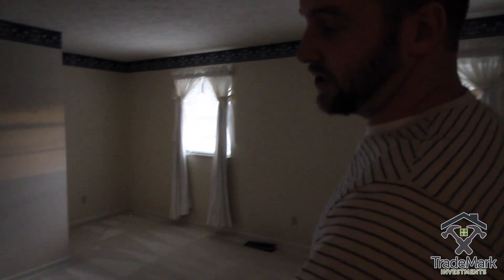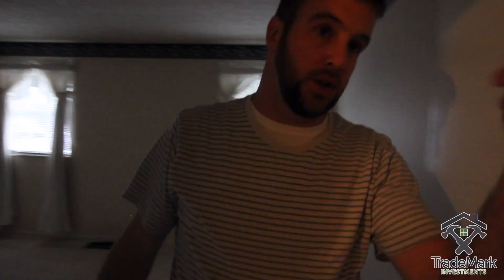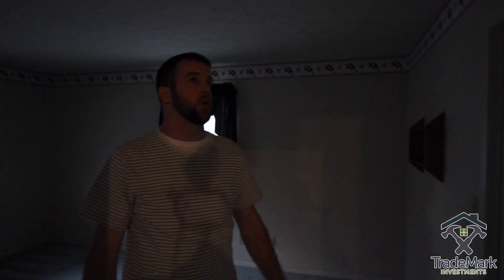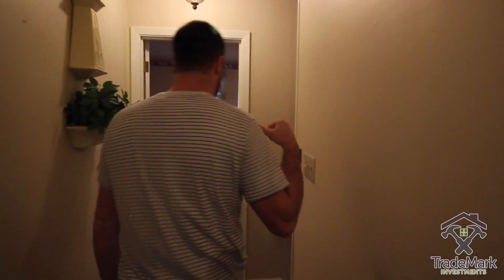The bedrooms are dark because the switches run the receptacles — no overhead lights. We're gonna go from the attic and run wiring for overhead lights in all the bedrooms. There are three bedrooms, all the same — big, great size. We'll do new bifolds, new door hardware and hinges, and overhead lights. That'll fix the bedrooms.